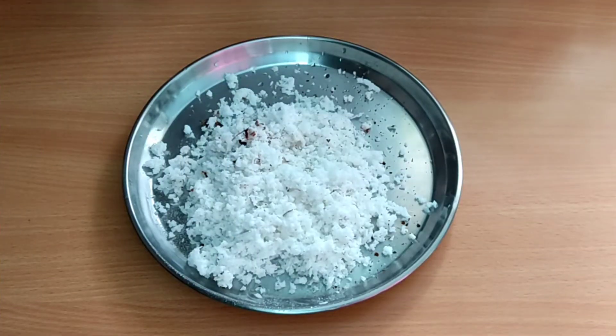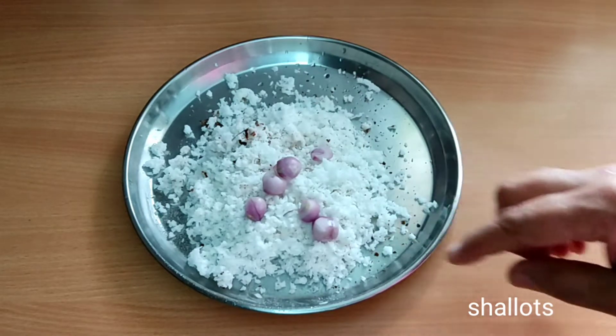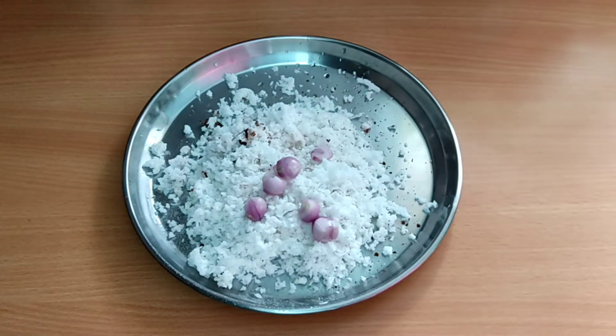The pan is ready. I have made two pieces of pan. I put a whole bowl of onion in a bowl of onion.